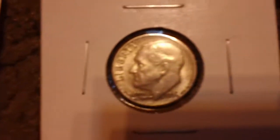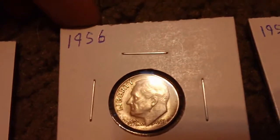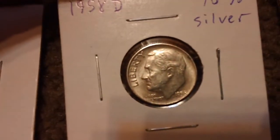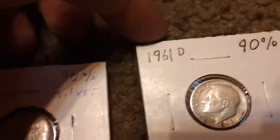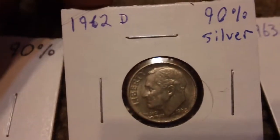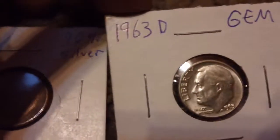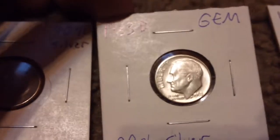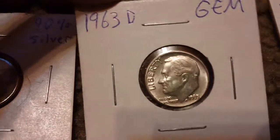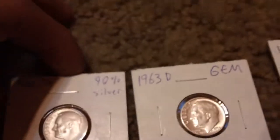Now on to the American ones — got the 1956, 1958-D, 1961-D, 1962-D, 1963-D, and this one is actually really nice. It's in like absolute perfect condition; I just opened up a roll and it was plopped right on top.